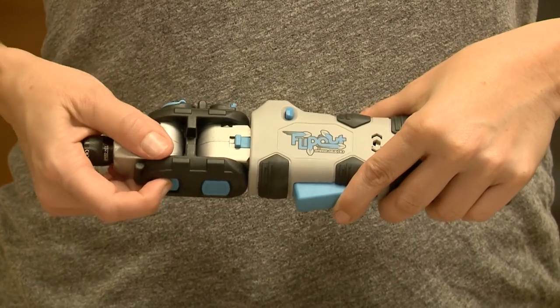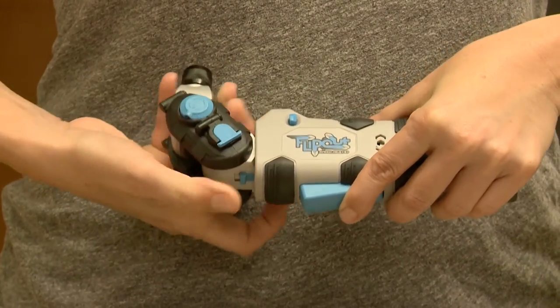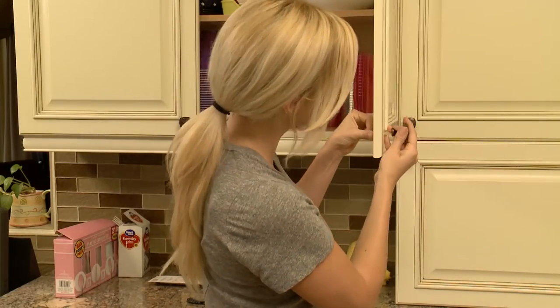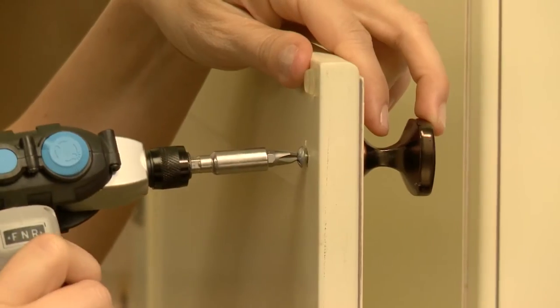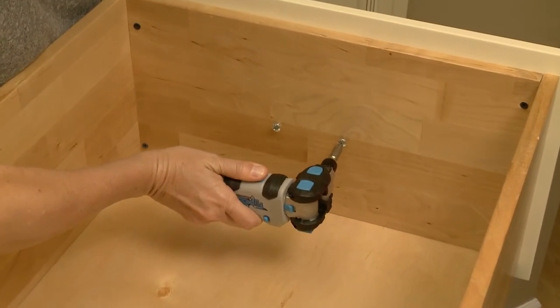Versatility is achieved through three joints, allowing the Flip-Out to position itself into over 380 positions, allowing the user to reach around corners and virtually any position. It's actually more flexible than the human hand. The right tool can actually save you time. For example, with a traditional screwdriver or drill, changing out kitchen cabinet hardware can be a slow and tedious project. Because of its unique design, this amazing screwdriver makes the project go much quicker and smoother.